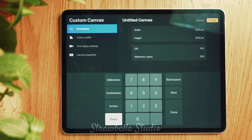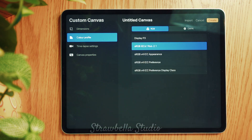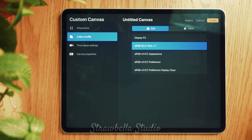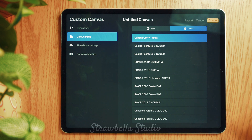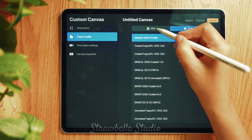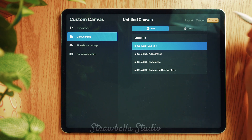For the next part of the canvas setup, select the color profile tab. It's important to set your canvas color profile to the right setting for your specific project. If your finished pattern will be printed onto products or merchandise you will need to select a CMYK color profile. But if you will be using your pattern in digital products or on screen then you should choose an RGB color profile. As mine is for the purpose of this video, I will set mine to RGB. Once set, open the new canvas by tapping the create button at the top right of the screen.